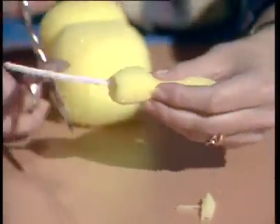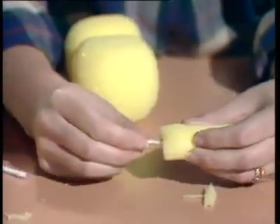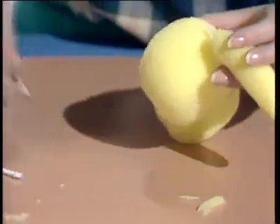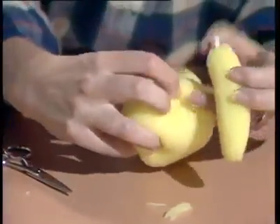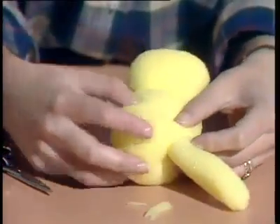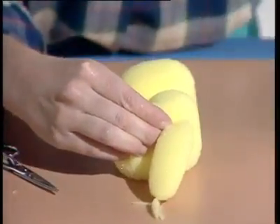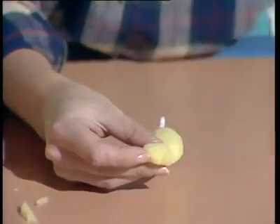Once that's fully threaded, trim away the ends of the pipe cleaner so that you're left with about four centimetres at the end. Then to insert it into the body, use those small scissors again to make a hole just at the join there, and then pop the pipe cleaner down into it. It will stay on its own, but a spot of glue will make sure it's secure. The arms are made in exactly the same way, except that you cut a paw shape in the end.